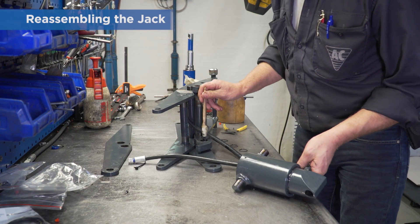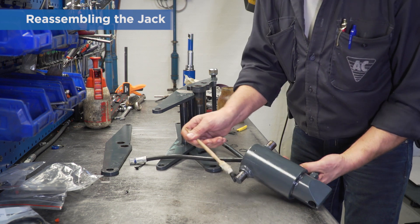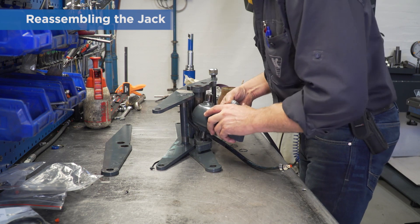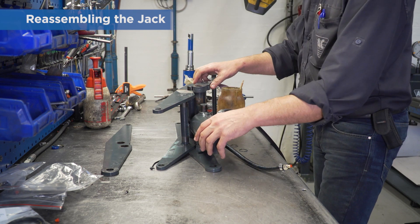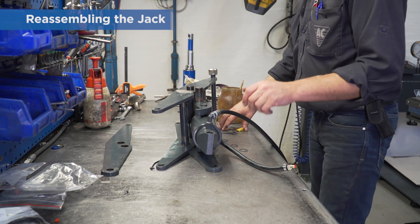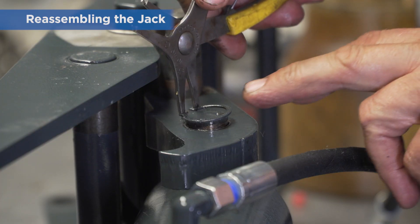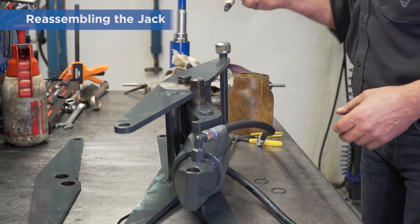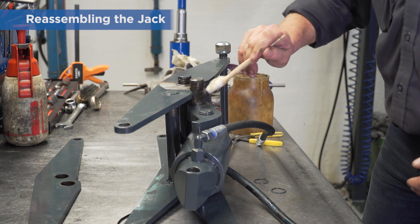When the jacking beam is ready for reassembly, start by refitting the cylinder into the scissors. Use plenty of grease on all bearings and axles. Replace the curve and refit the circlip. Again, use plenty of grease before you refit the outer scissor arm and the two circlips.